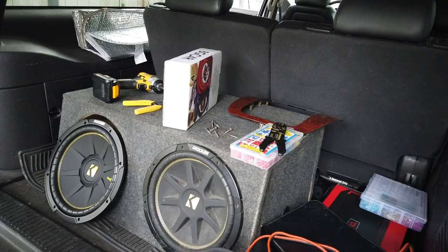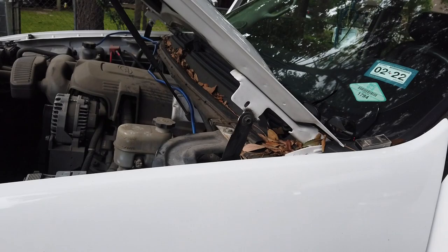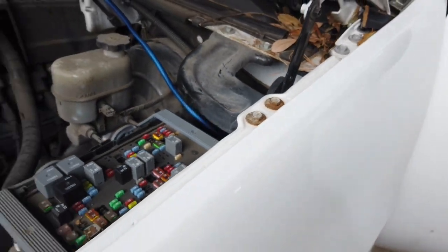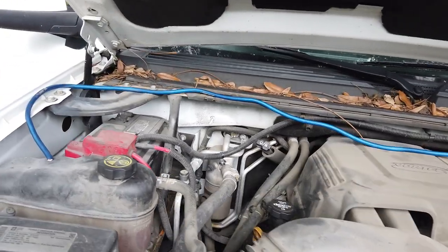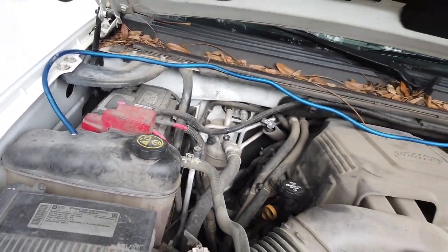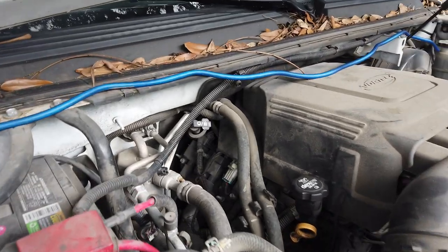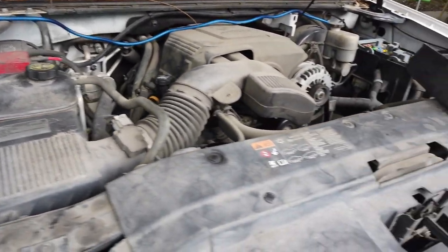On the power cable, we went ahead and used an old existing hole at the bottom and ended up running it across. I know it's not ideal, but we really didn't want to drill any new holes on this side. We're gonna wrap it in black loom so it blends in, zip-tie it up, tuck it, and connect it to the power.